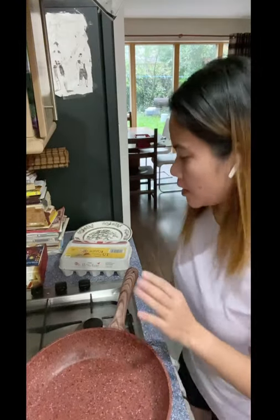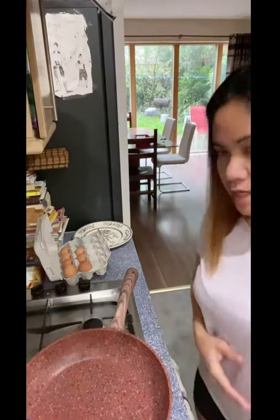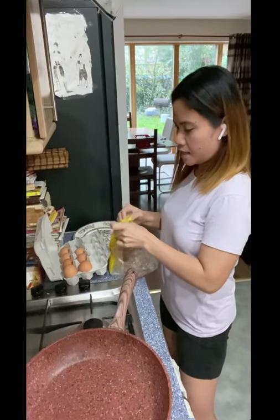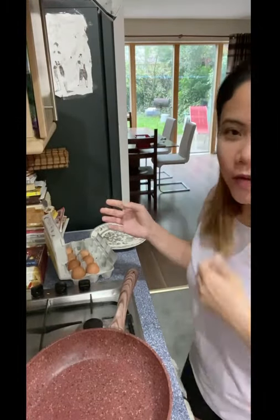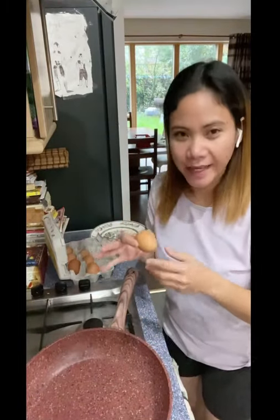Let's see what the result is — if it's good or not. I have eggs here and I'm going to make an egg sandwich. I already have everything ready. I think the pan is warm now, let's put the egg in — I'm going to cook two eggs.